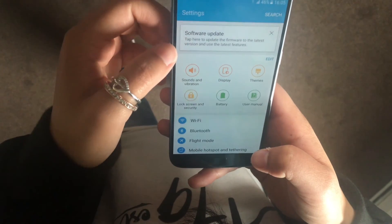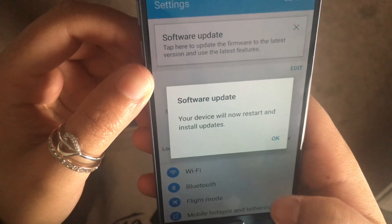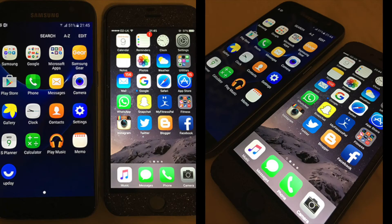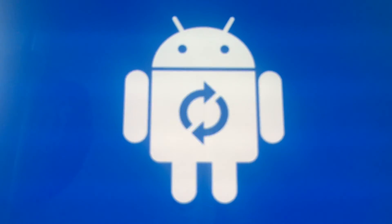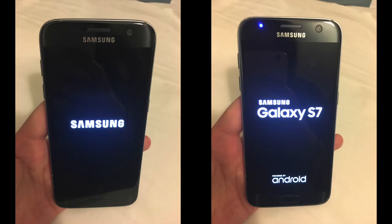The Galaxy S7 comes pre-installed with Android 6.0 Marshmallow. The user interface has improved greatly and app icons have been redesigned, looking identical to those found in Apple's iOS. It runs quite smoothly with multiple apps running simultaneously, with no slowdowns or lags experienced — which is to be expected from a smartphone with 4 gigabytes of RAM.